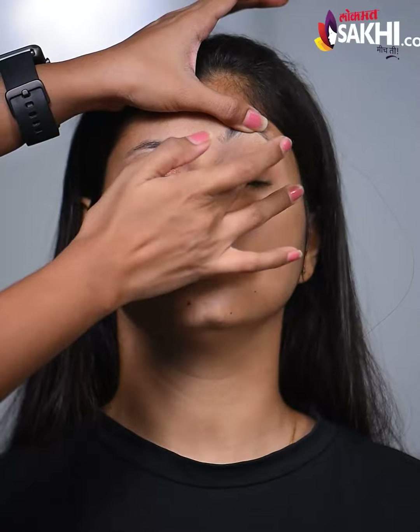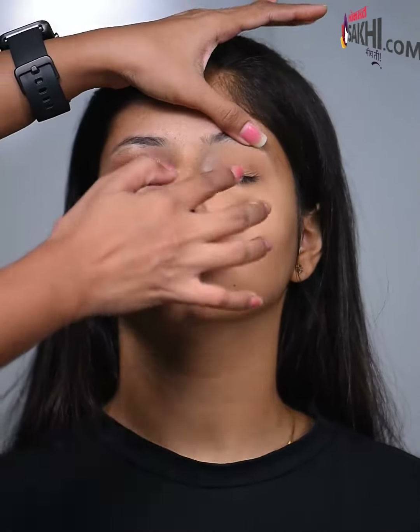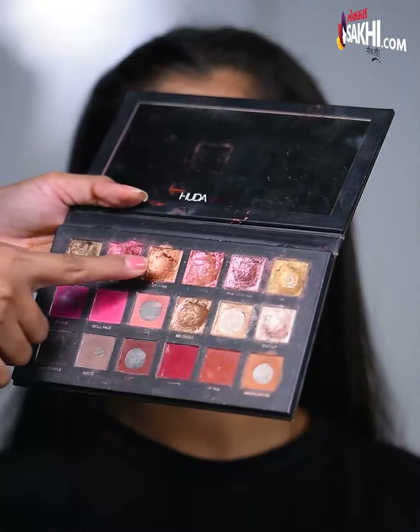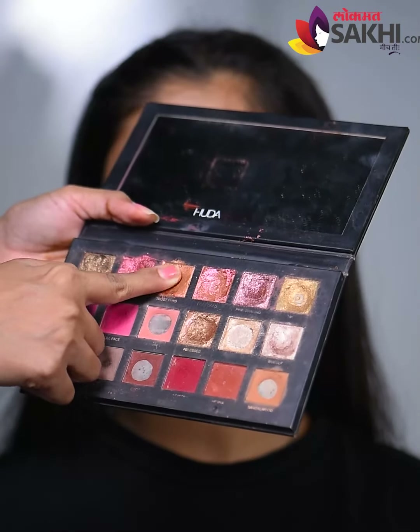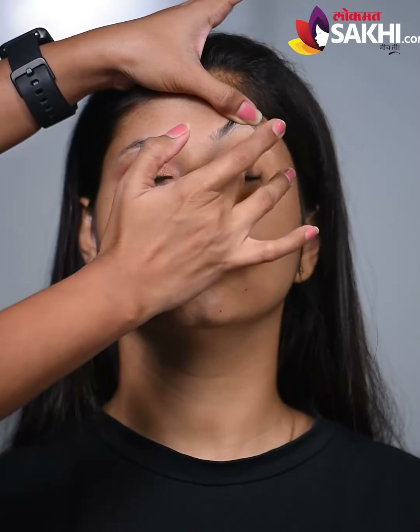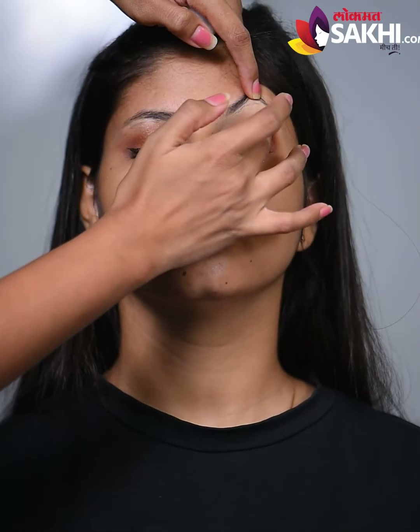Then we create a crease and blend a second. Now we have here a little bit of pigment, a little bit of copper, and we apply it to the center. We will put a dark shade in the corner and smudge.